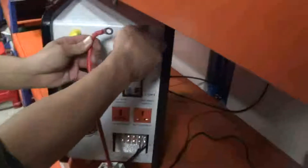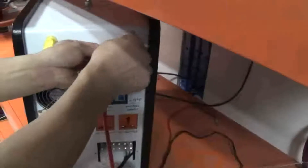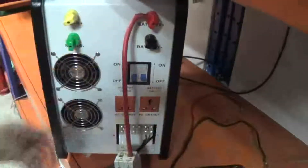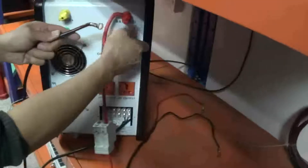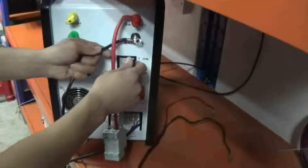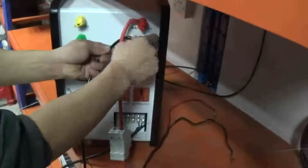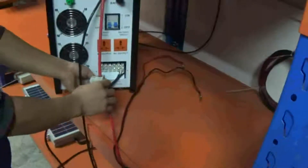The first step is to connect the batteries. Please pay attention to the positive side and the negative side. Normally, the red cable means positive and the black cable means negative.